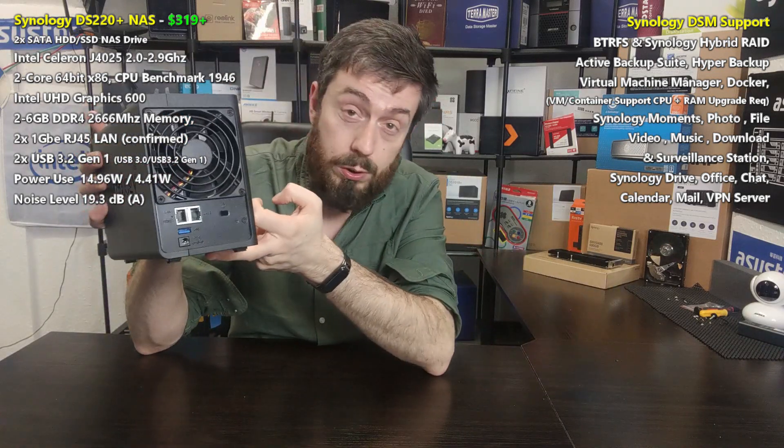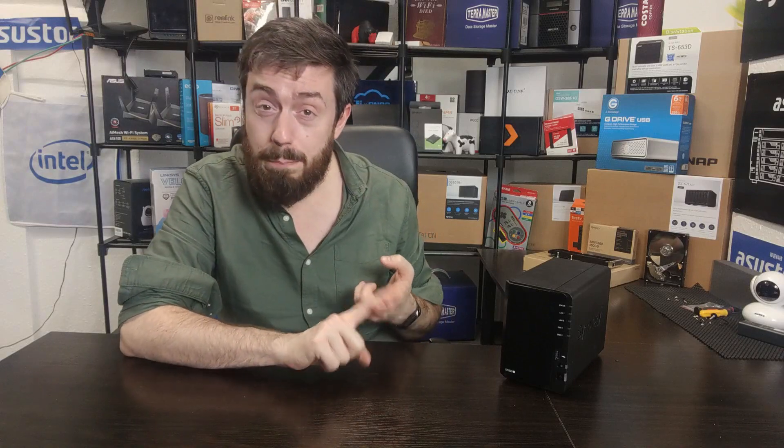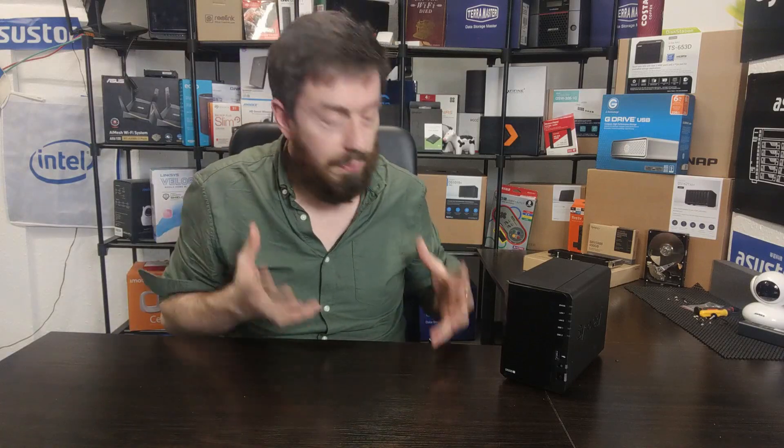It doesn't take advantage of NVMe SSD caching, and although it does have two LAN ports on the rear, it doesn't feature a larger Ethernet connection, doesn't have SATA expandability. This is the point in the Synology portfolio where things start getting interesting — you move past the standard series like the 218 and 218 Play, and enter the Celeron tier with more efficient yet powerful CPUs, better memory support, and ultimately a better device for DSM.